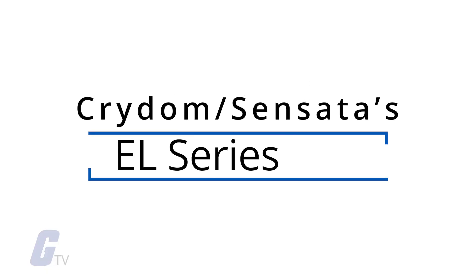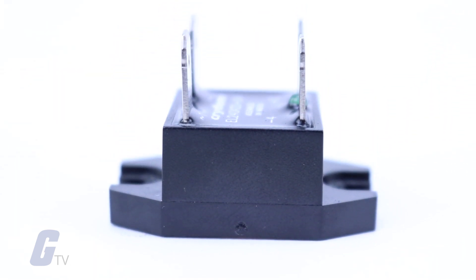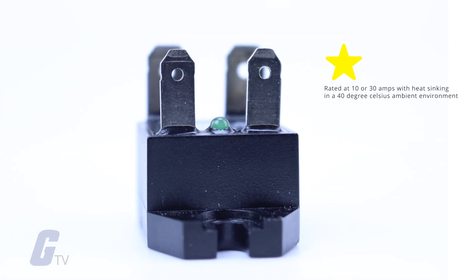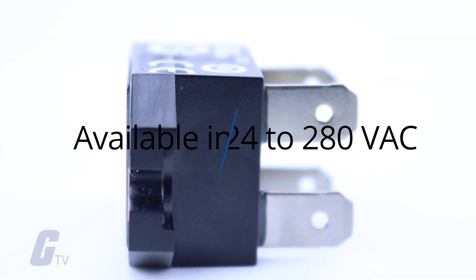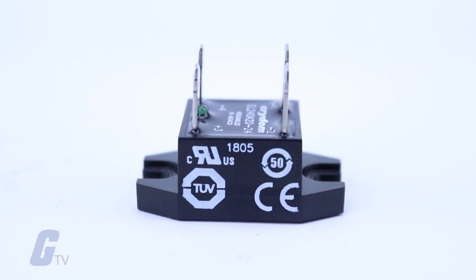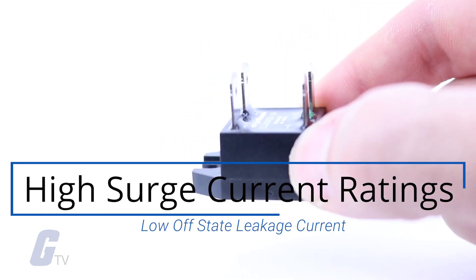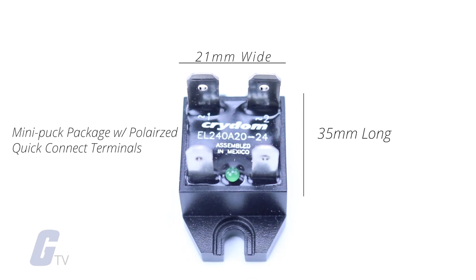Crydom Sensata's EL-series compact panel-mounted SSRs include AC output models featuring SCRs rated at 10 or 30 amps with heat sinking in a 40-degree Celsius ambient environment. They are available in 24 to 280 volts AC in either instantaneous or zero-voltage turn-on versions. Designed with high surge current ratings and low off-state leakage current, the EL-series is housed in a compact 21-millimeter wide by 35-millimeter long mini-puck package with polarized quick-connect terminals.